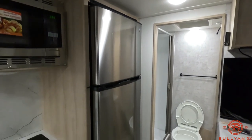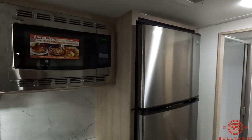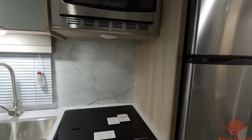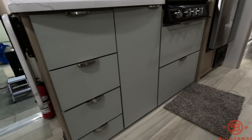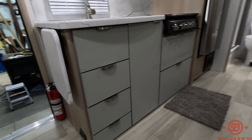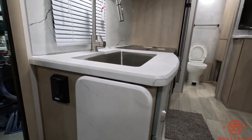12-volt 10 cubic foot refrigerator, just tied to that battery and solar panel on the roof. Stainless steel microwave which is also convection, along with a three-burner stove. Nice big sink, tons of storage — you've got two big pots and pans drawers and utensil drawers on the left side, along with a countertop extension and a GFCI outlet right by the sink.